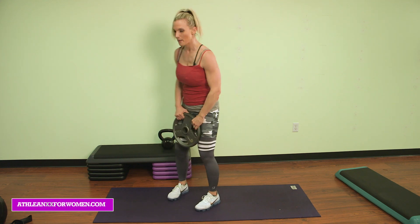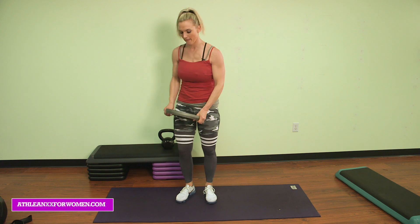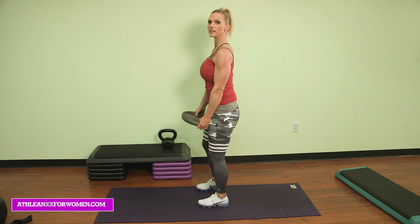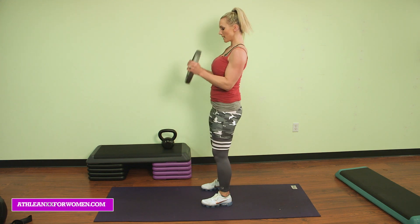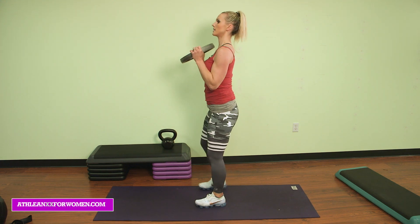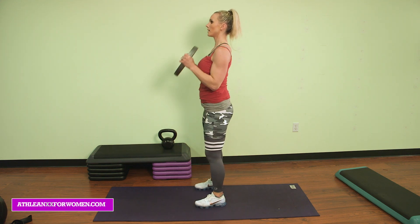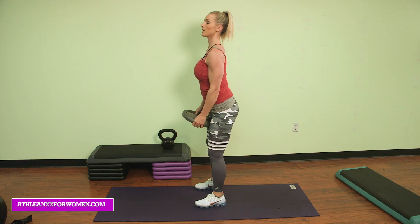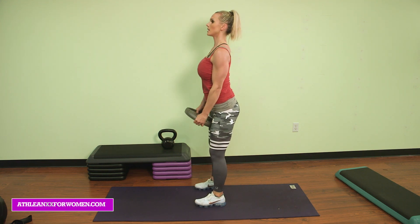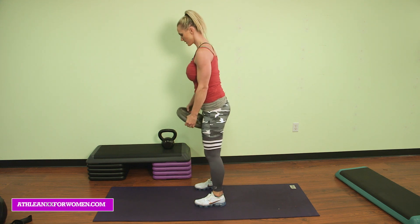The next one is going to be a bicep curl, and you're going to use your weight plate. Right into the curls. Turn to the side here and curl up. Elbows are in and back down. Ten of these. Seven, six, five, four, three, two more, two, curl, one. Awesome.